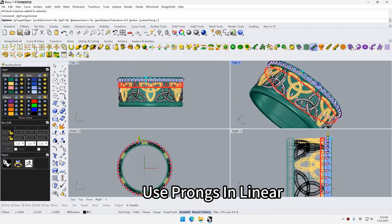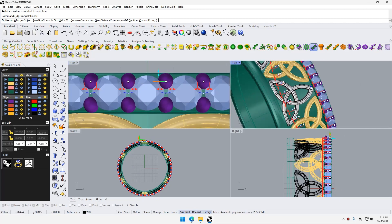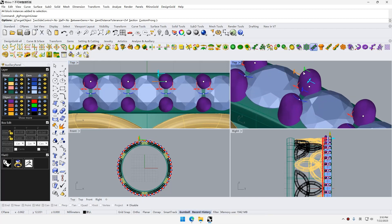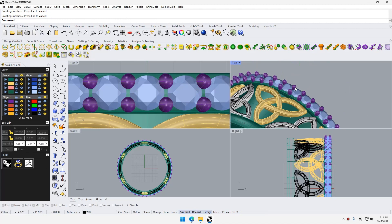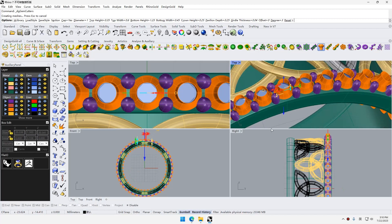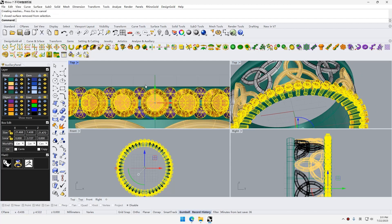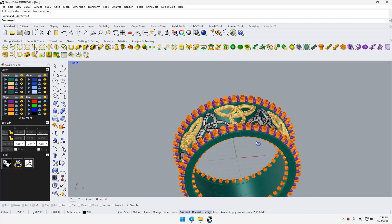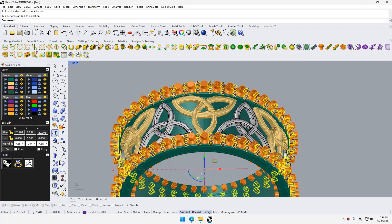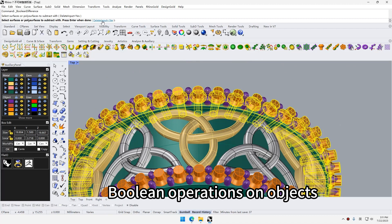Use prawns in the menu, use jam cutters, then perform Boolean operations on the objects.